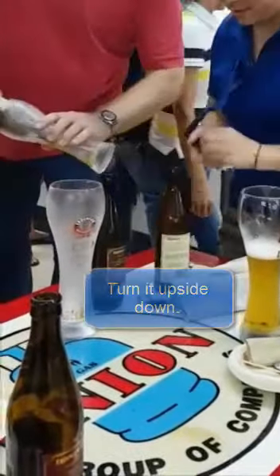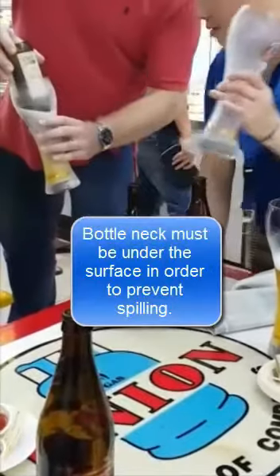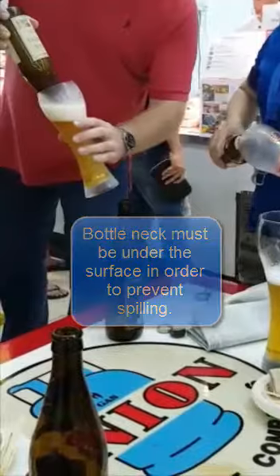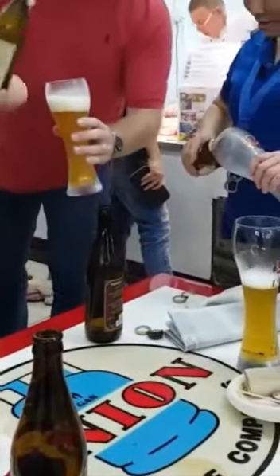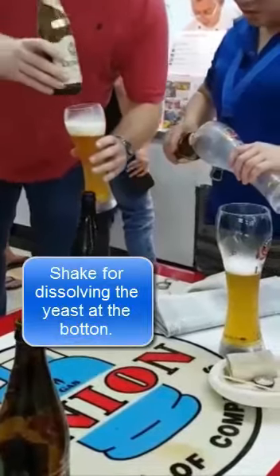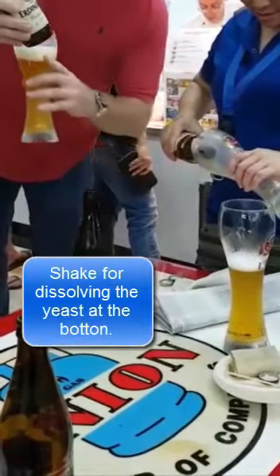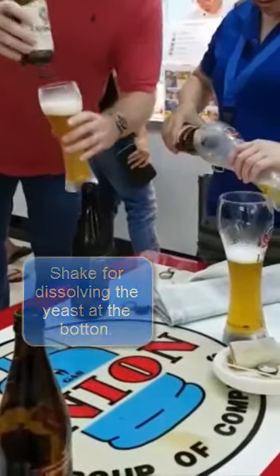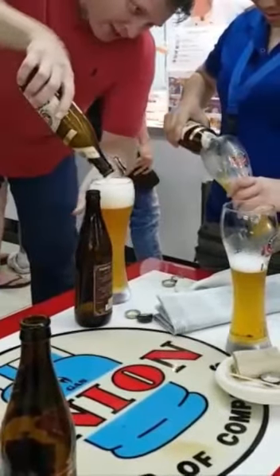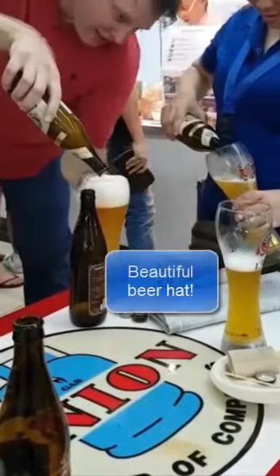And now you see something. Quick — turn the bottle around. The bottle neck must be under the surface of the beer in order to prevent spilling, and you will slowly pull it out. Then shake the beer in order to dissolve the yeast at the bottom and pour the yeast inside the beer which is in the glass.